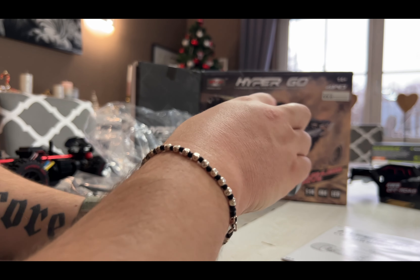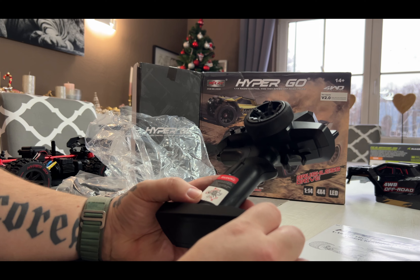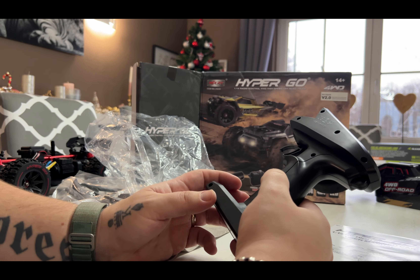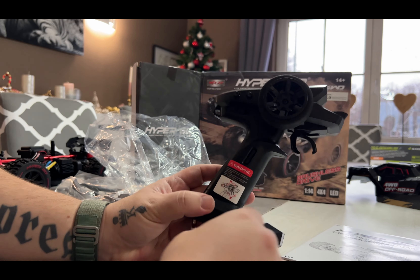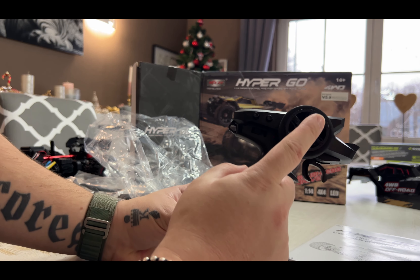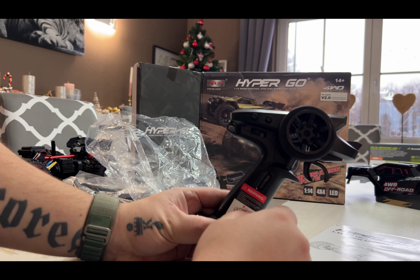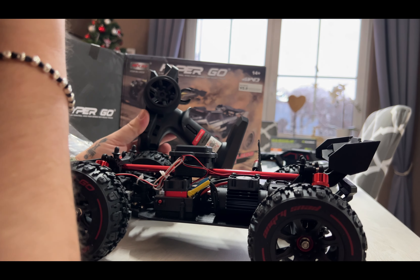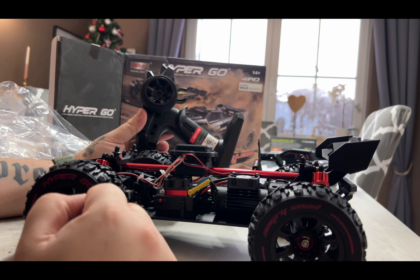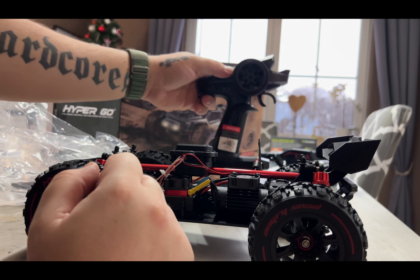It's the same transmitter as the 16208 that I did a video on a few weeks ago. I had a small issue with that transmitter — the steering wheel blocked. Maybe the screw was tightened too hard.